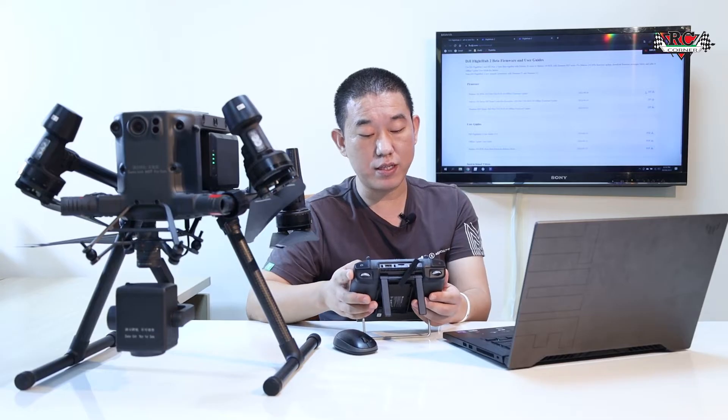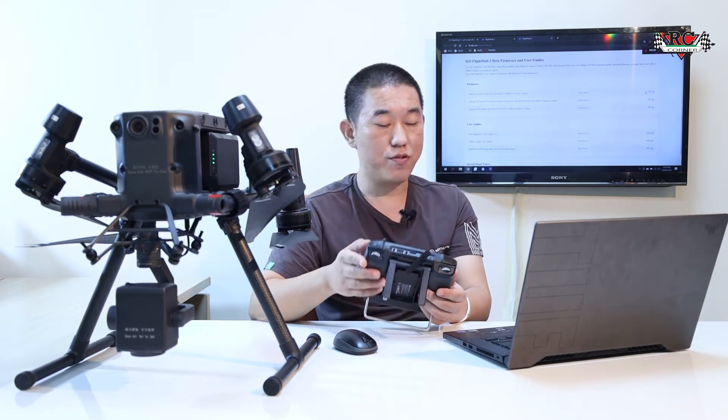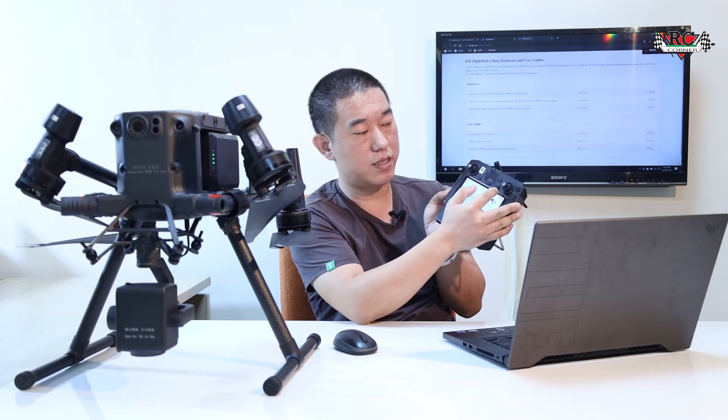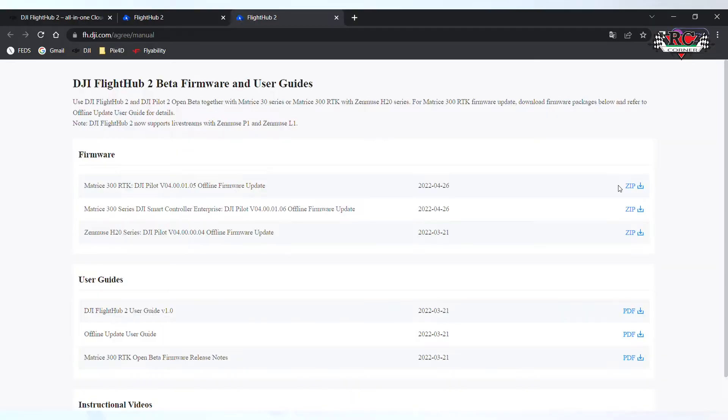After that, go to DGI Pilot. There will be an update option at the top showing offline update. Click this one to make the software update. When the update is finished, the remote software will become DGI Pilot 2. For the M300, you need to update this and download the files to memory.